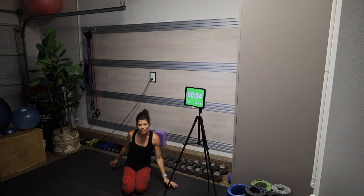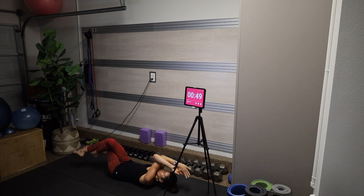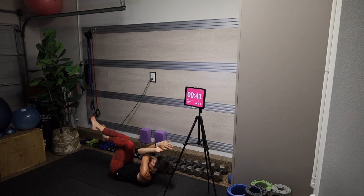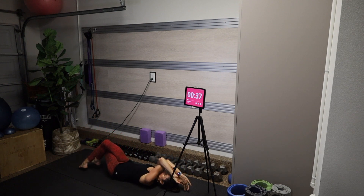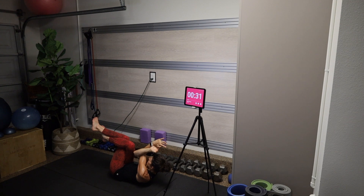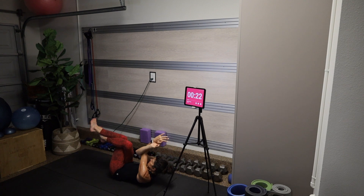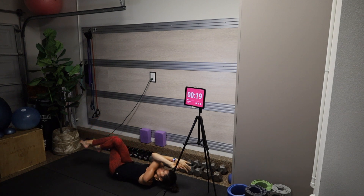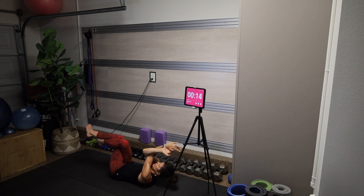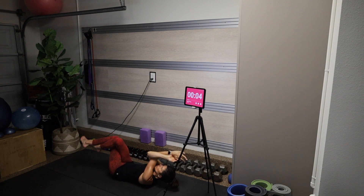We're going to come on to our backs for an eagle crunch. Right leg over left, right arm under left — fingertips and toes touch the mat on an inhale. On an exhale we crunch elbow to knee, knee to elbow. Inhale, lengthen as far as you can while keeping that low back to the mat. Exhale, head, neck and shoulders off the mat, elbows and knees together. You can always bring your hands behind your head if it's too much to wrap the elbows and wrists.